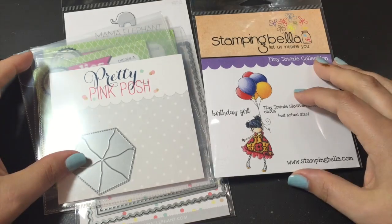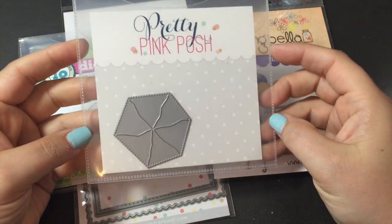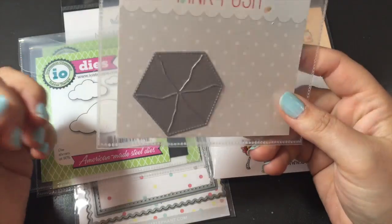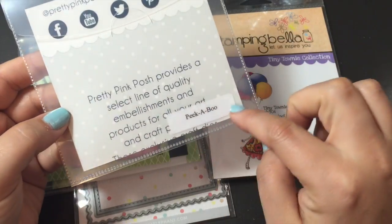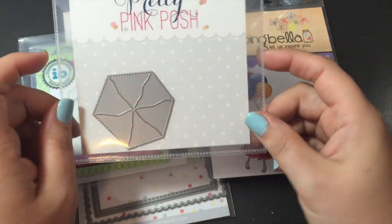Hi everyone, Sarah here. I just have a card to share with you today. I had got my new purchase, my Pretty Pink Posh Pikadoo die. I can't talk today. It had showed up in the mail the other day so we wanted to play around with it.